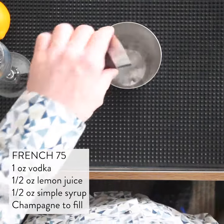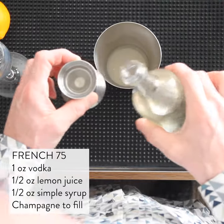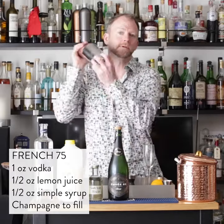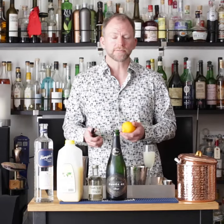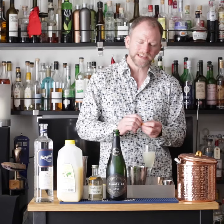Add one ounce of vodka, half ounce of lemon juice, and one and a half ounces of simple syrup. Add some ice and shake, then fine strain into a champagne flute and top off with champagne. For garnish, you can do a long twist using your channel knife, or just curl it up and make a nice little twirl for the top.